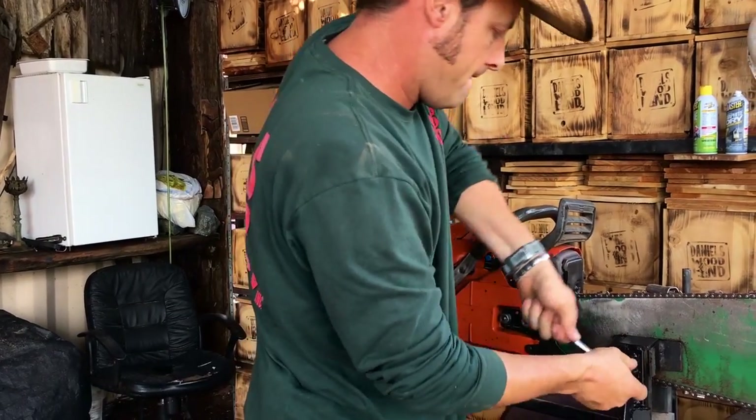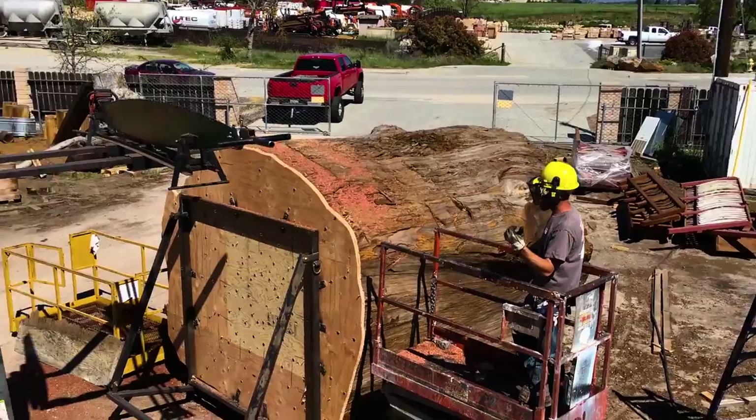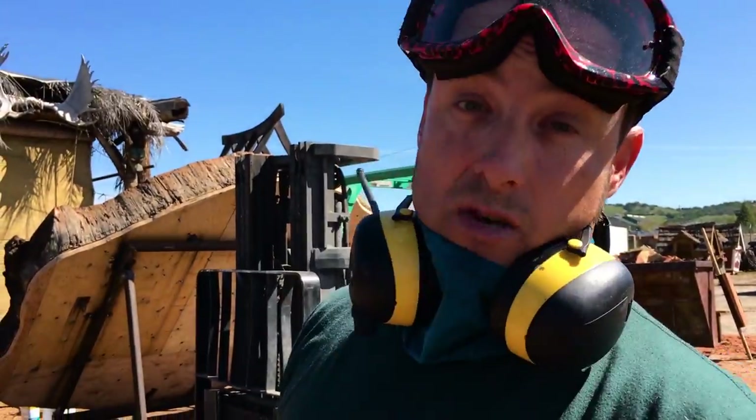That's about it for now — we're pretty well lubed up. We'll tighten this guy up and then we're ready to haul over to the log and get cutting. Watch out guys, there's about to be a sawdust storm in here!